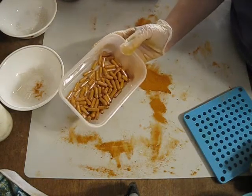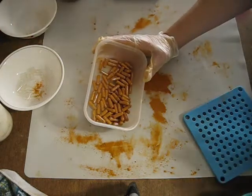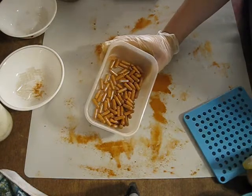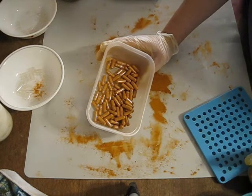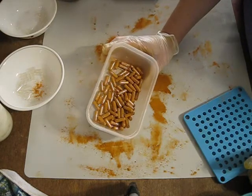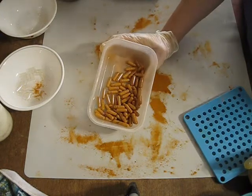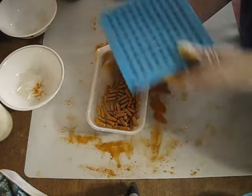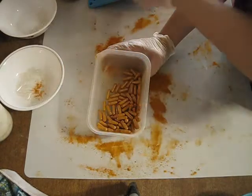Now you have full capsules. You can do this with any type of mixture that you would like — you can make turmeric ones like I made, or make yourself some green powder capsules to help supplement your greens if you're not getting a lot throughout the day. There are a lot of different ways that you can use this capsule machine. I hope that you found this video useful — I really love this particular product, especially its easy way to remove those capsules.